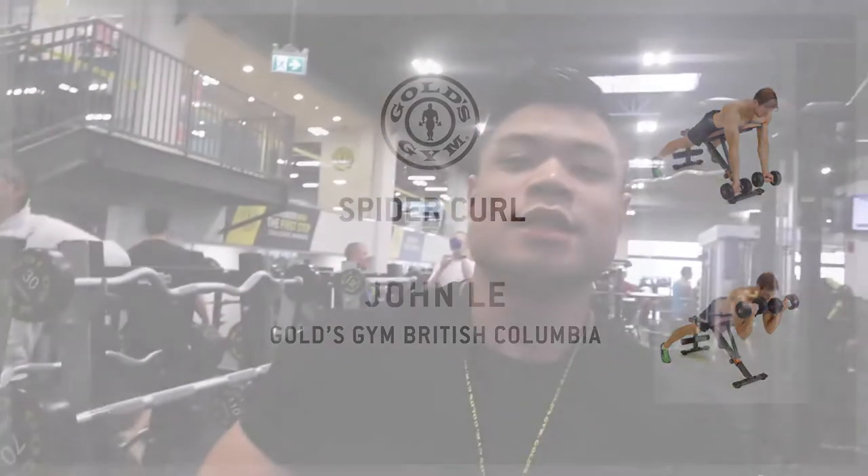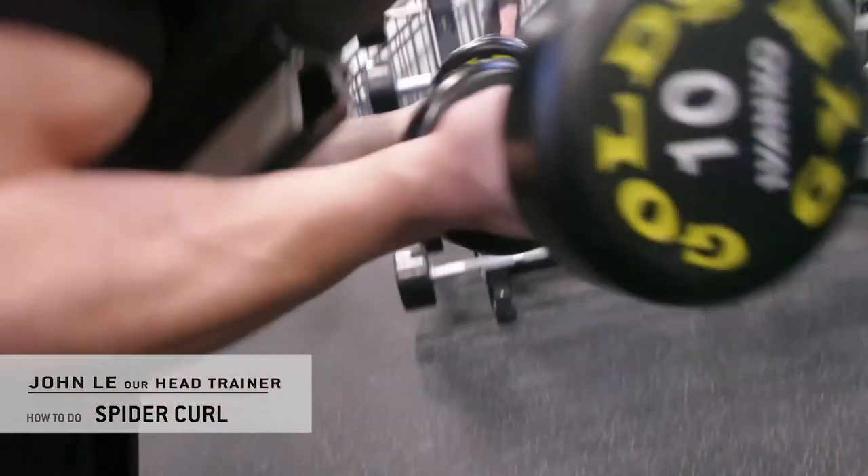Hey guys, John from Gold's Gym here again showing you another tip of the day. Today I'm going to execute the spider curl for you — it's really great for isolating the biceps.